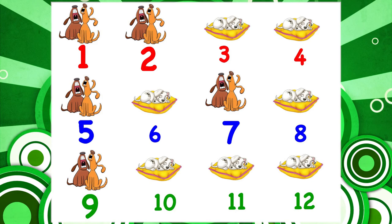Good job! Let's use a different picture and do the counting game again.